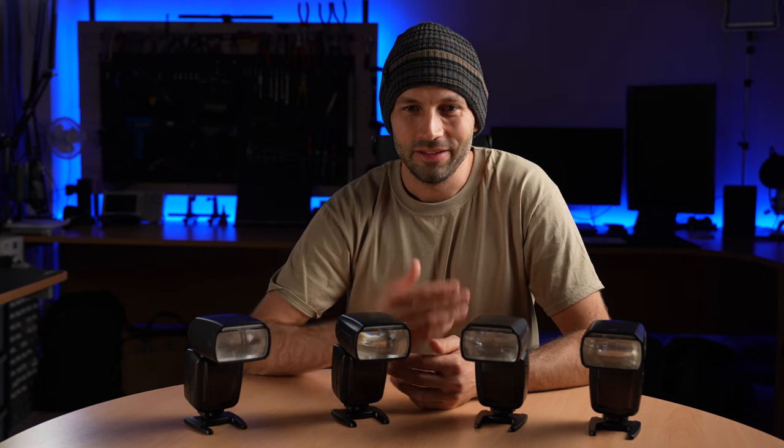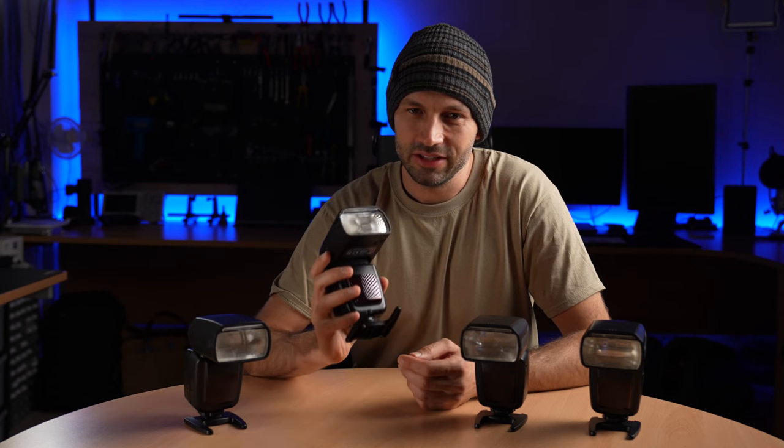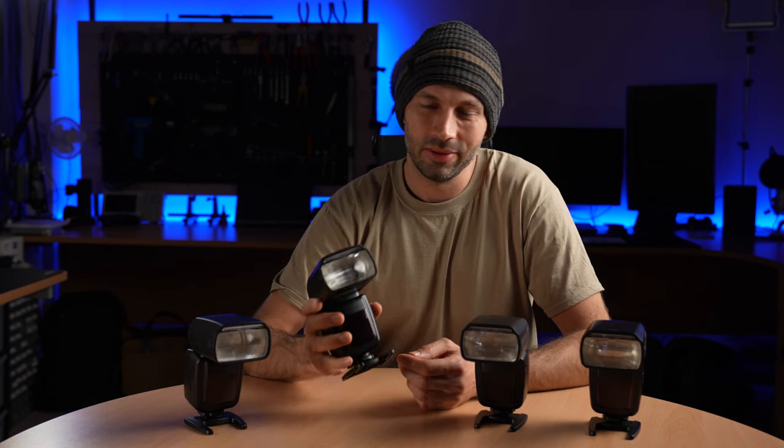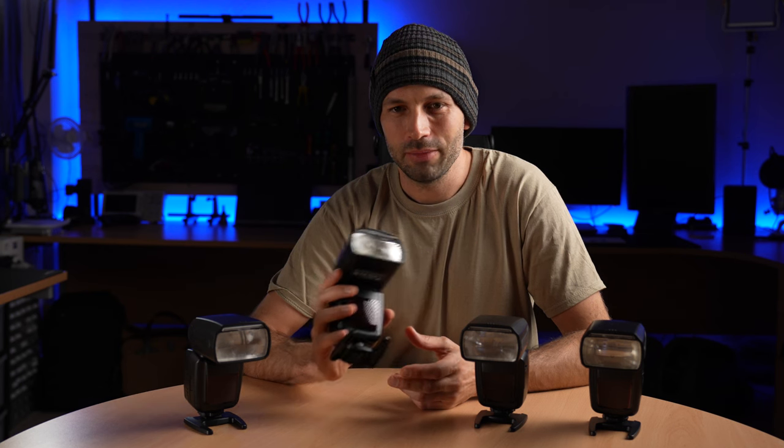Hi guys. In front of me I have our Camera Trap Flashes. These flashes have been designed from the ground up to be ideally suited to camera trap photography. But what does that mean?